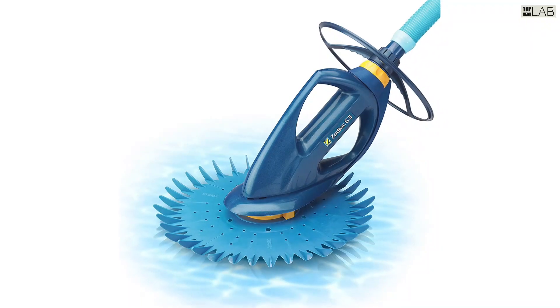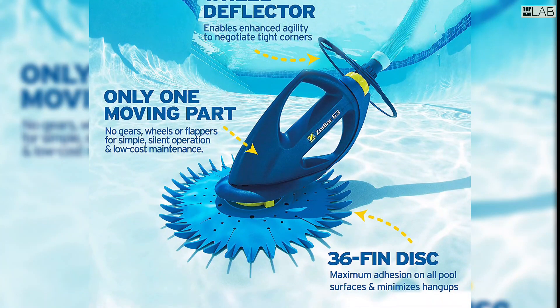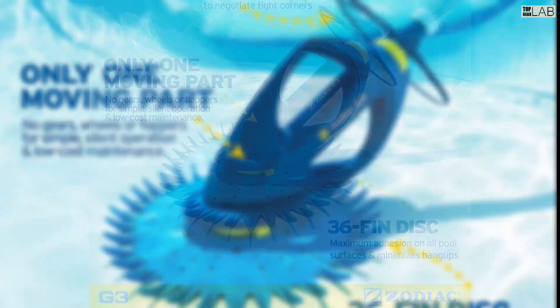The G3 will devour small and medium-sized debris without trouble to ensure the floor, walls and steps of your entire pool receive a thorough cleaning.